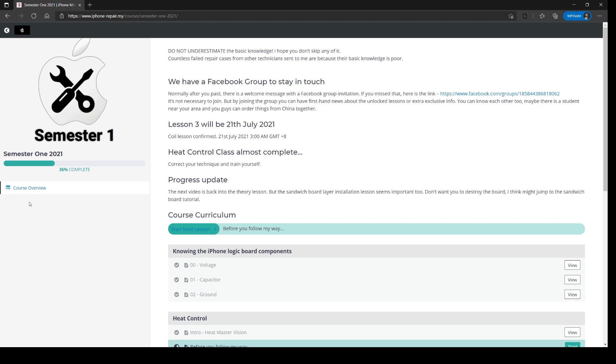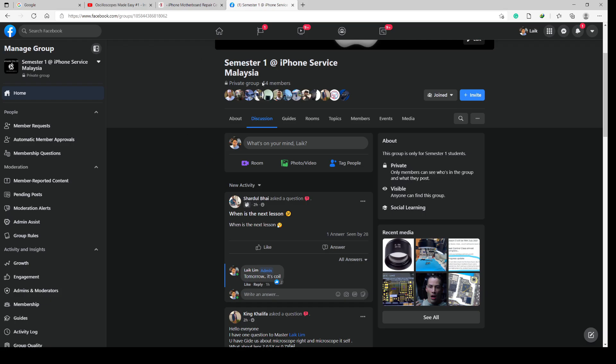On the left side you'll see a completion progress. All the lessons are still being added. In July I already had about 60 students — about 50 of them joined the Facebook group; the other 10 have privacy concerns or don't have Facebook. But you don't need Facebook to learn. In the Facebook group I have exclusive content, first-hand news, and student sharing on where to get supplies. Currently the group has 54 members, with only two admins and the rest being students from all around the world.